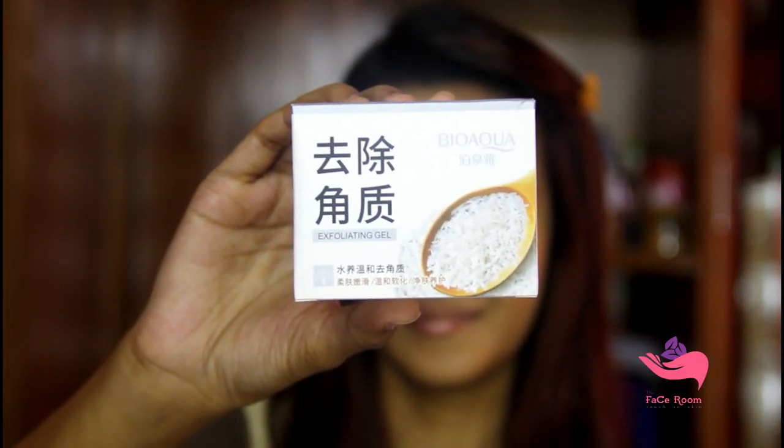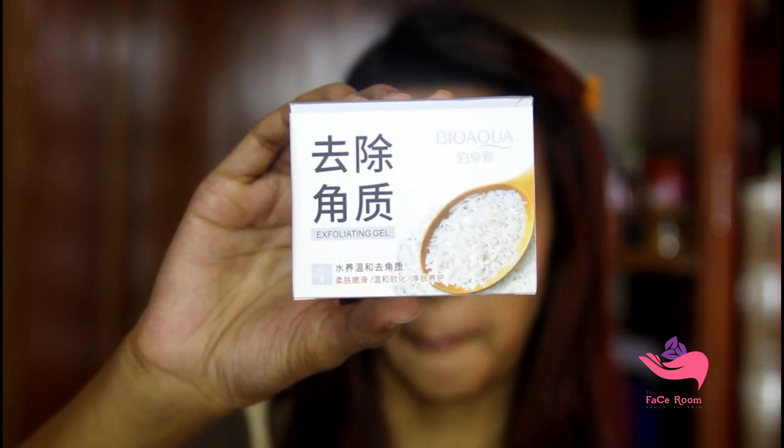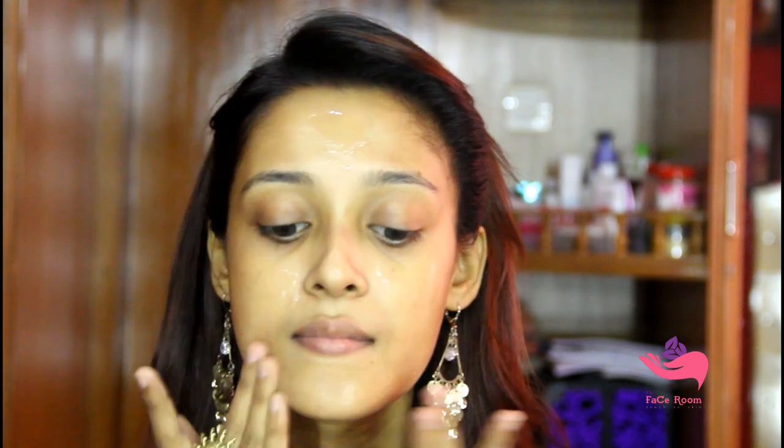As a scrub today I will use Bio Aqua Brightening and Exfoliating Gel. This exfoliating gel removes all the dead cells from your skin and gives you a very smooth surface to work on. I am using my finger to scrub my full face, and after two minutes I will wash my face with water.